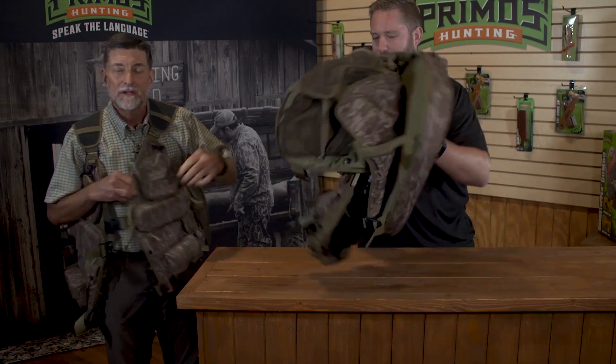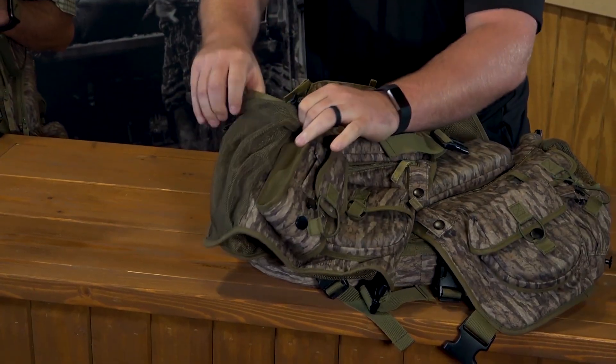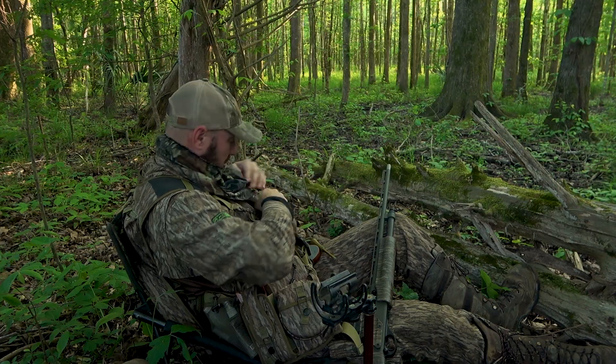Water bottles — I like to take water bottles. I don't take a bladder unless I know I'm going to be out all day. I'll put one water bottle on each side, which balances the vest. I'm using one side for my goblet shaker. These deep pockets — I can carry a sandwich, another bottle of water. I don't have to use them if I don't want to.